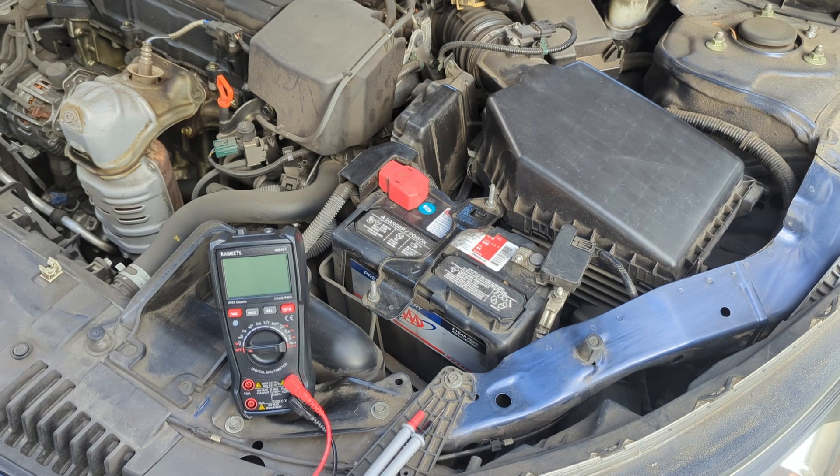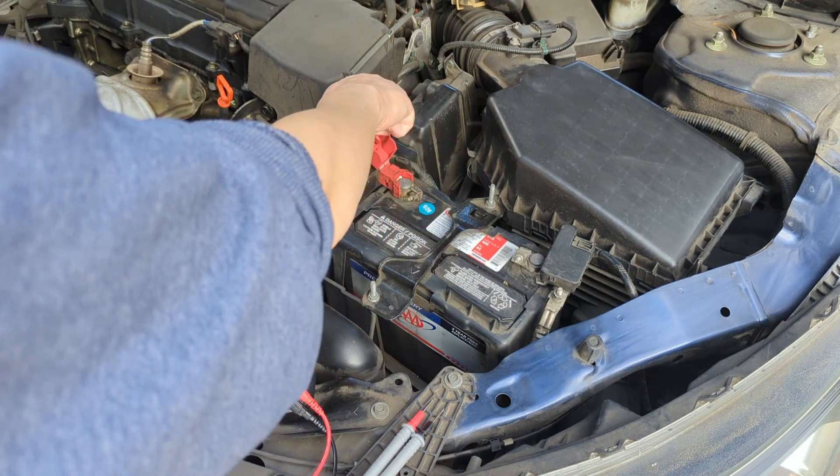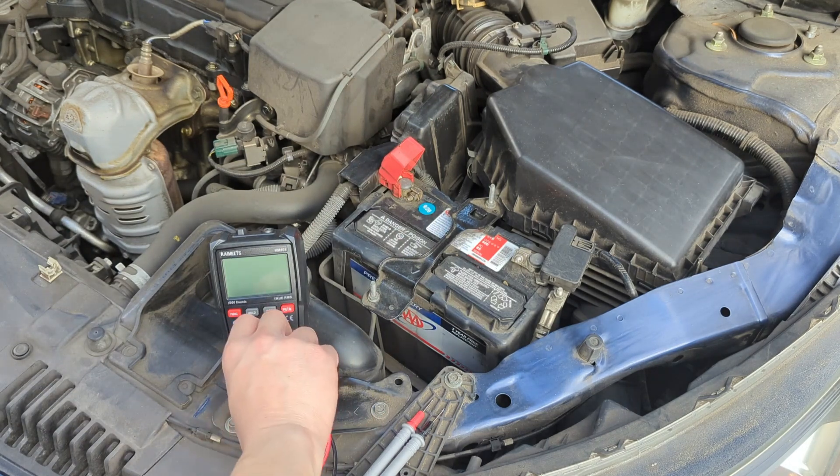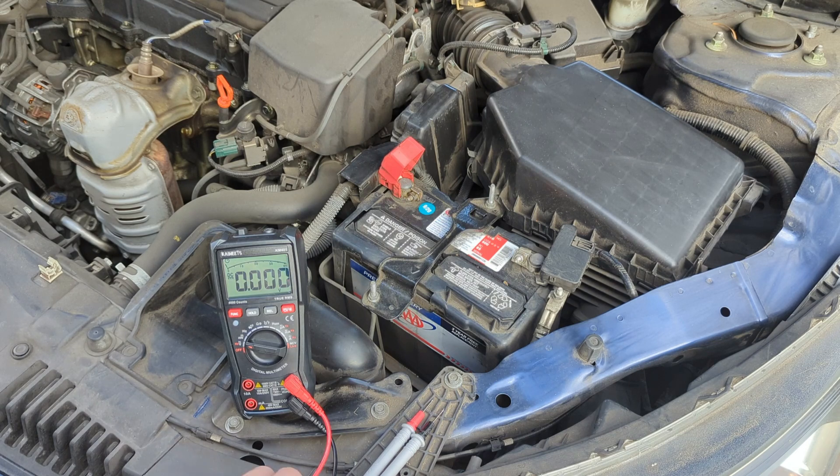On the battery, the positive terminal has the red cover and the negative terminal has the black cover. Pull open the red cover so you can insert the probe. Turn the dial on the multimeter to the voltage setting, indicated by the V symbol with a line above it.